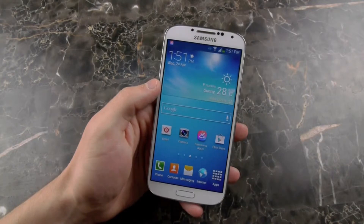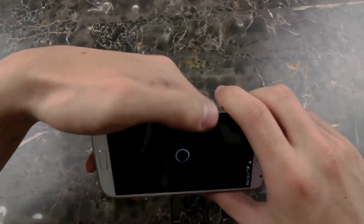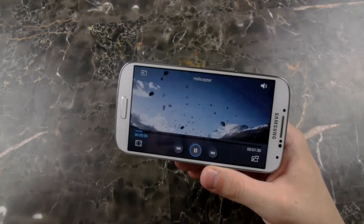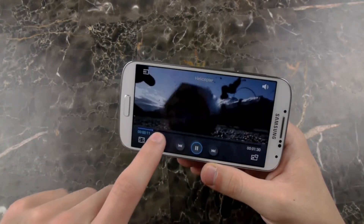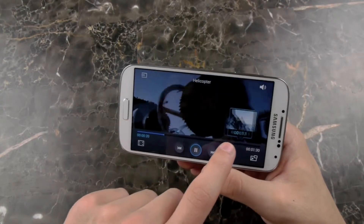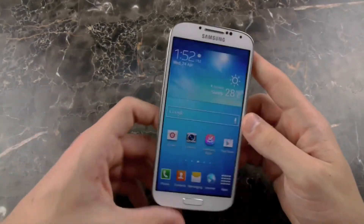So now I'm going to show you guys what AirView does. You want to go to a video — I'm just going to go to a random stock video here that Samsung already had. And as you can see, I'm just watching the video normally. What you want to do is take your finger and just hover above the timeline. You can see I'm doing this right now, and basically you can go ahead and skip into the video wherever you please. This is really cool because I'm not really touching the screen at all, yet I'm able to see what's in the video later on. So that is an example of AirView.